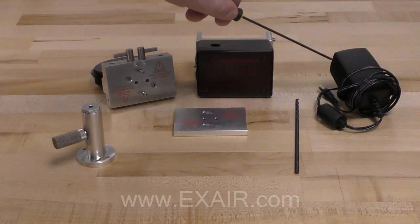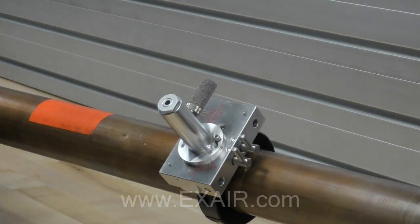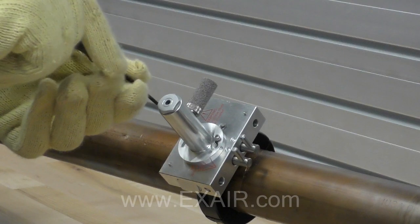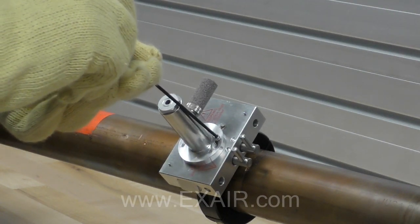And a 24 volt DC power supply. The first step is to mount the base assembly on the pipe and tighten the screws. Then install the drill guide on the base assembly. Once in place, verify the valves are open and you can begin drilling the hole.